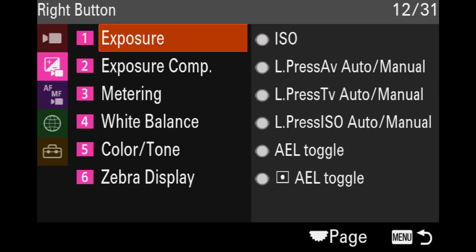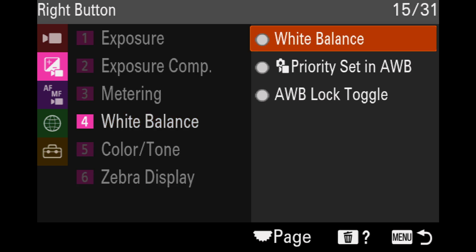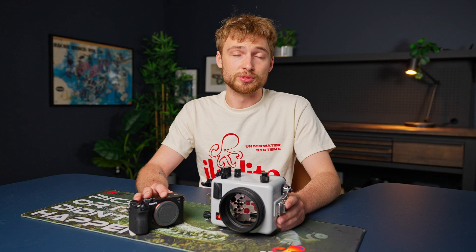Go to the second page, fourth tab, and choose White Balance. And that's it. Again, you'll need to do this a second time if you want it to operate the same in both stills and video.